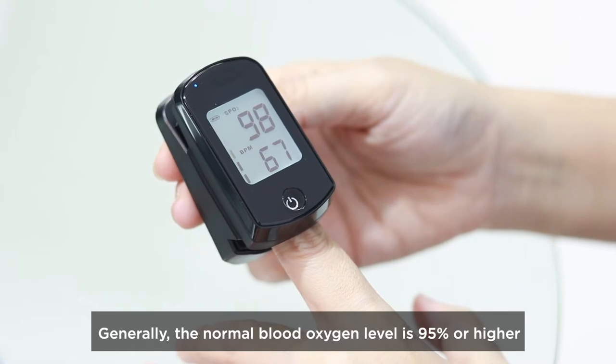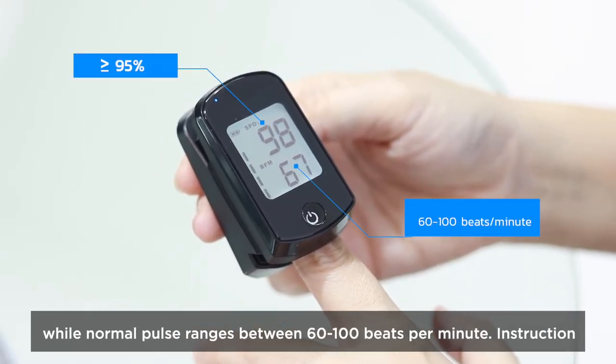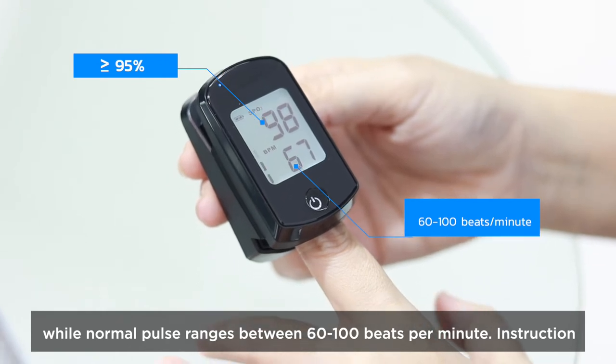Generally, the normal blood oxygen level is 95% or higher, while normal pulse ranges between 60 to 100 beats per minute.